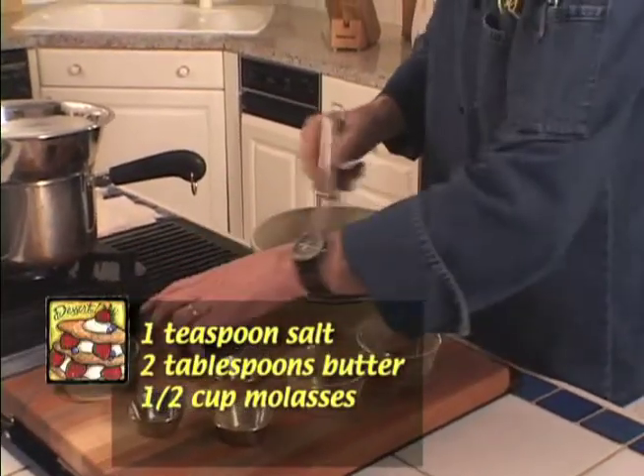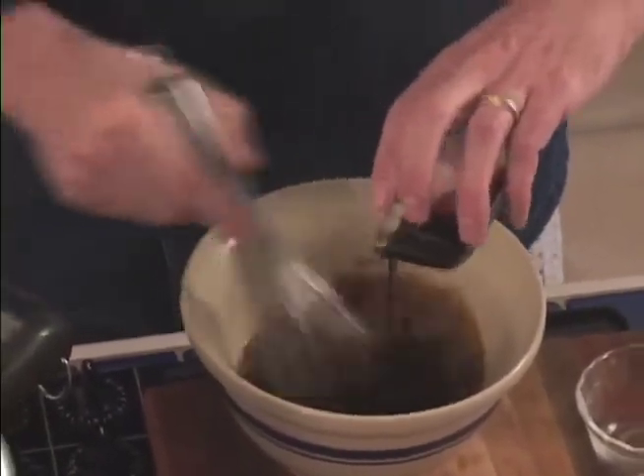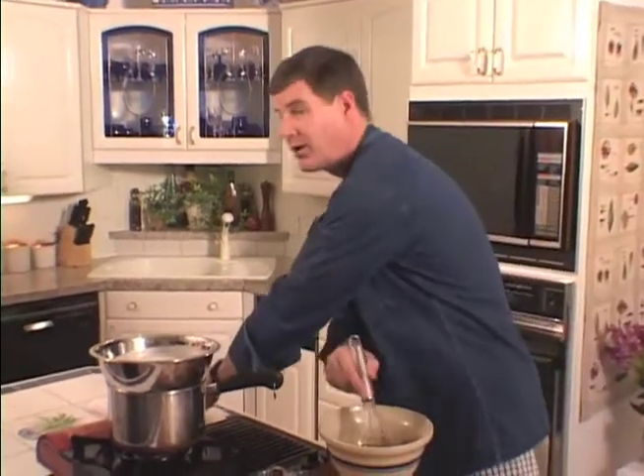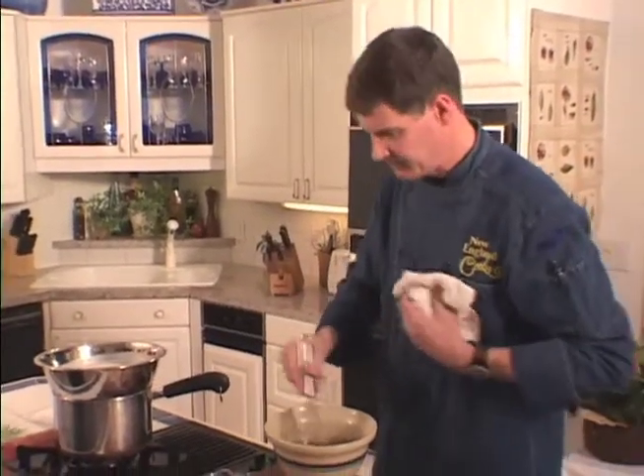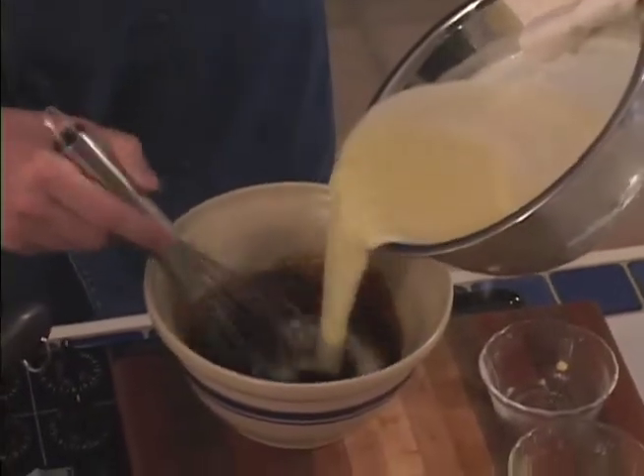Now, once we have this all stirred up, we're just going to pour in our cornmeal mixture real slowly, because we don't want these eggs to cook in the bowl — we want them to cook once they're in the oven. So we're going to add this cornmeal mixture real slowly and stir it up.